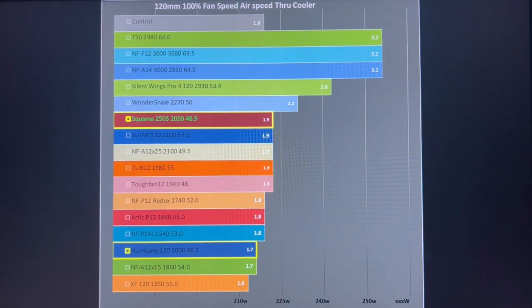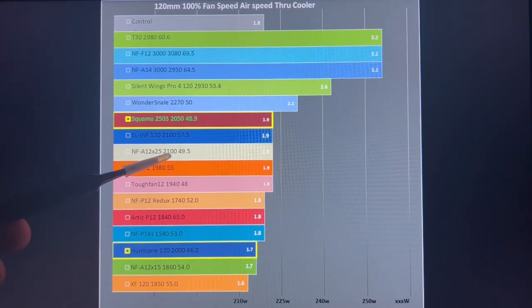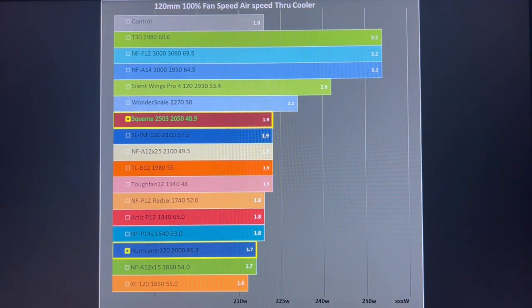Moving on to 100% PWM through the same air cooler: the Hurricane is at the bottom running at its 2,000 RPM mark, producing 46.2 decibels — an excellent decibel reading for that RPM. Comparing to the A12X25, it's 100 RPM faster but producing a bit more noise, making them very similar decibel readings for RPMs. However, the Hurricane's airspeed is only 0.7 meters per second — quite a lot lower on that performance metric. Maximum cooling on my CPU cooler would be just over 210 watts, making the Arctic P12 substantially better in performance, though considerably noisier.